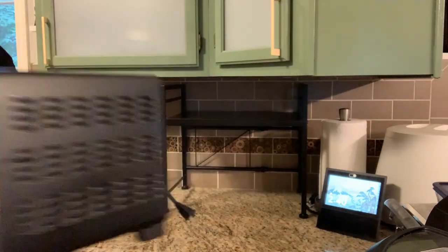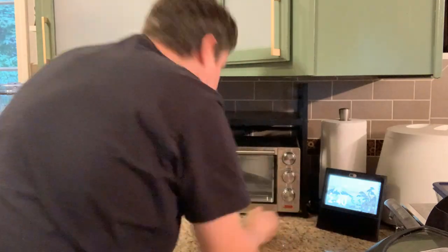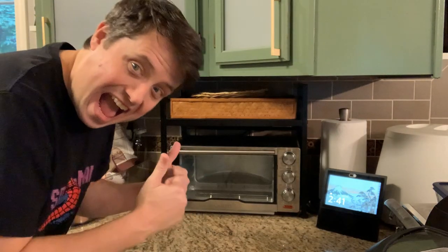Did I put way too much effort into a video for a rack that goes over a microwave? Yeah, sure did.